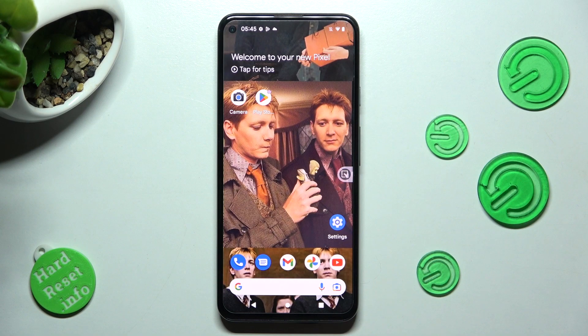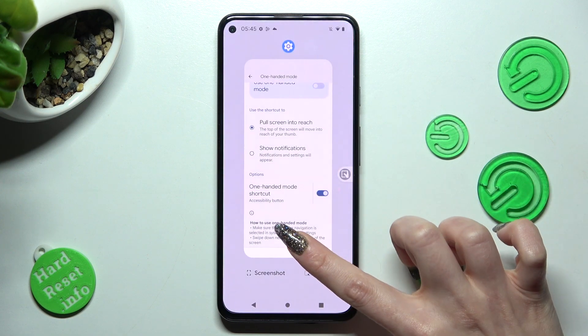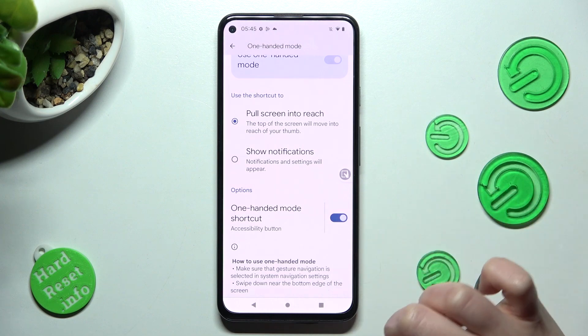If you wish to disable it though, you need to go back to the same settings and click on the same toggle again.